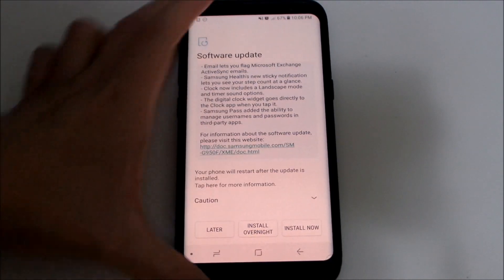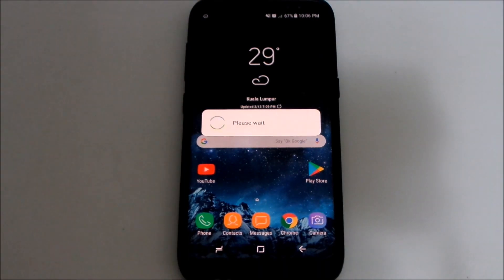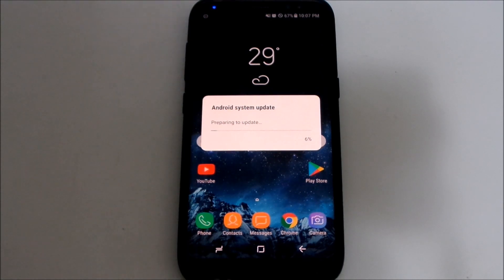Ready to install. I have around 67% battery. Let's go ahead and install it. It should take about roughly 10 to 20 minutes depending on how many apps you have. I have around 100 apps, so it should take about 20 minutes on my side. Now it's doing its calculations and performing some system updates. I'm going to skip ahead until the update finishes — stay tuned.